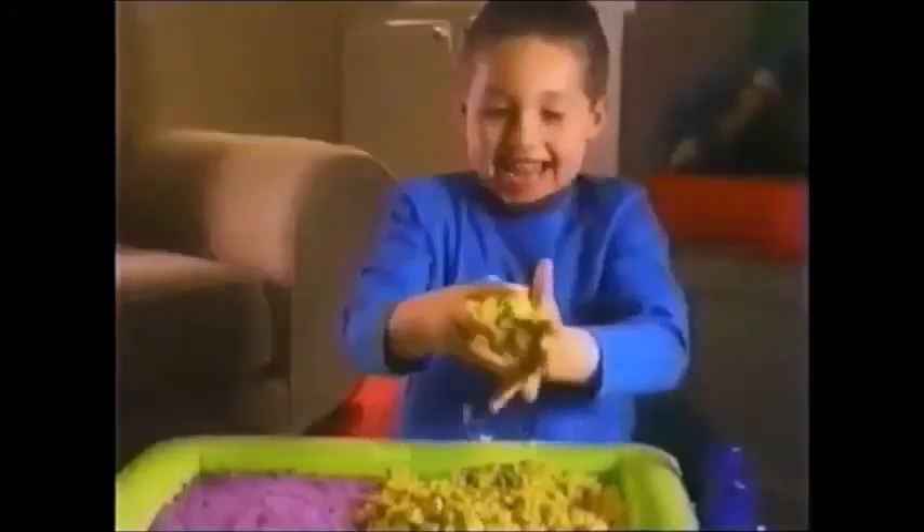Moonsand, Moonsand, the sand that you can mold! What's squishy to hold and fun to mold? It's Moonsand!